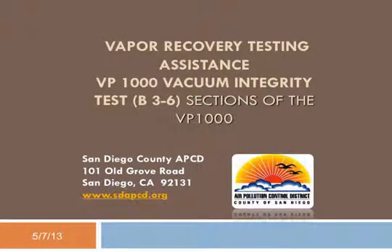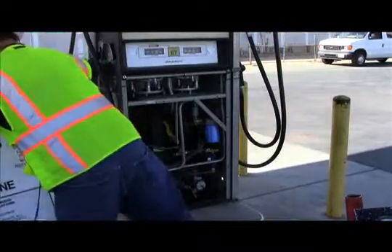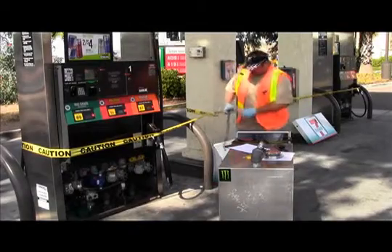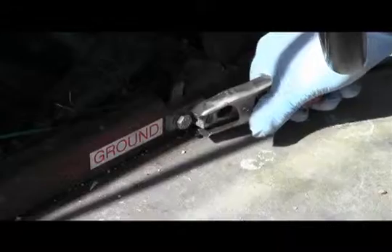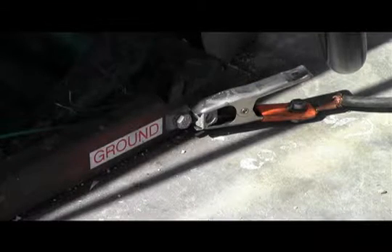The purpose of this video is to provide compliance assistance to testers conducting the VP1000 vacuum integrity test. Specific procedures can be found in the executive order, while test sequencing and additional district requirements can be found in the applicable permit attachment.